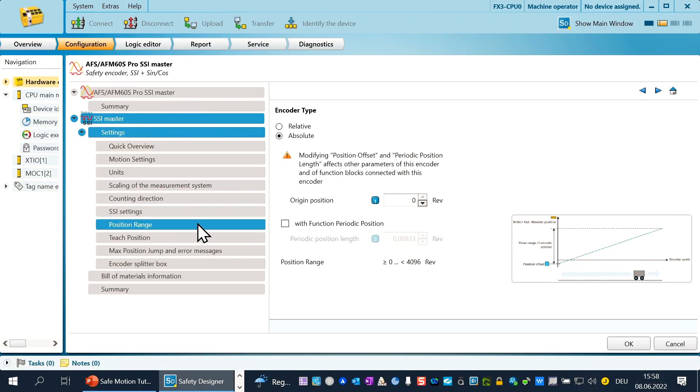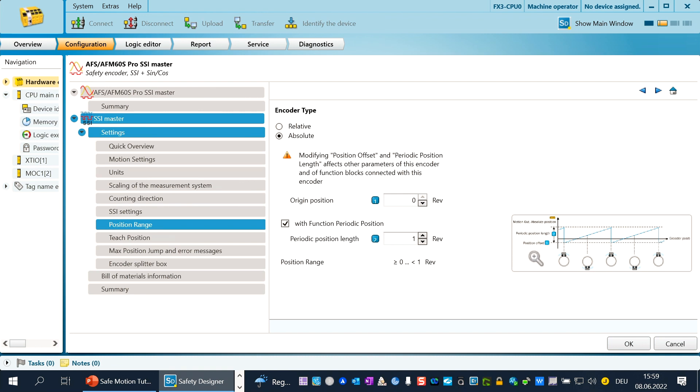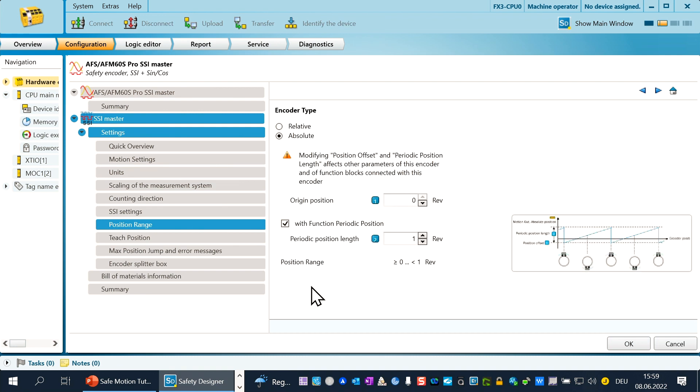In the chapter position range, you have to define if the value of the SSI frame is relative or absolute information — absolute is predefined. If you have an application that works like a turntable, meaning after a defined quantity of increments it starts again at the start position, you have to activate the function periodic position by clicking in this field. The system starts counting at the position offset or origin position and counts the position length; after the periodic length is exceeded, counting starts new at the origin position. If you need this function you have to define the origin position and the length of the periodic movement, which can be more than one single turn revolution.